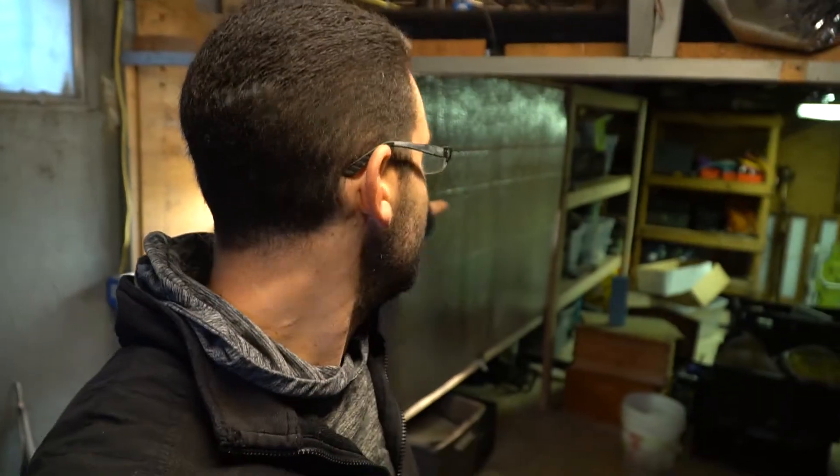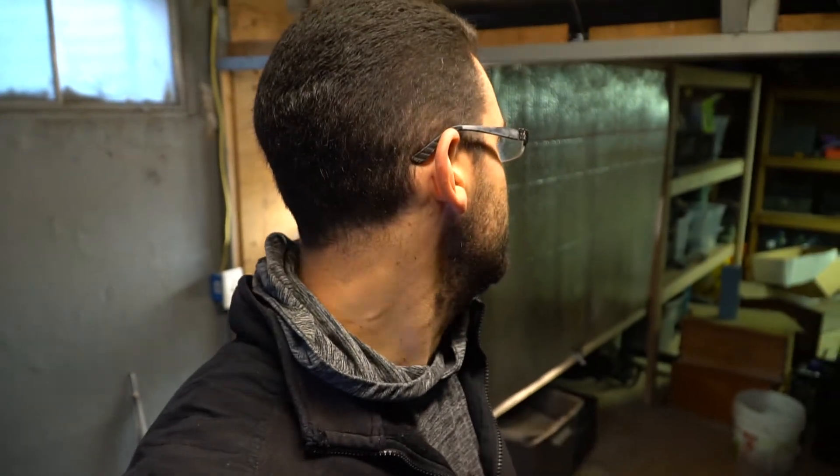Behind me is our germination station. I built this last week — it's a 12-foot long shelf with three levels. I was originally going to use it for organization in the basement, but it turned out to be a great area to start our seeds. We've taken three shop lights on each level, with a warm bulb and a cool bulb in each light.